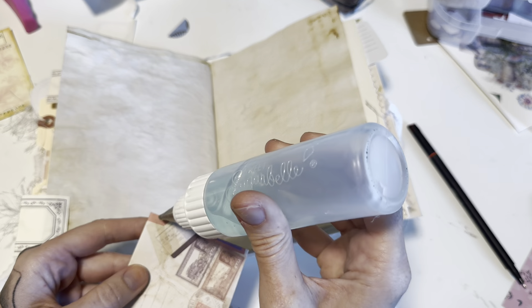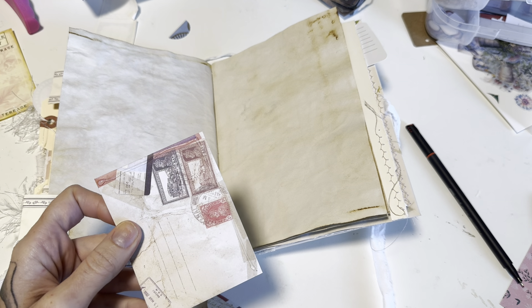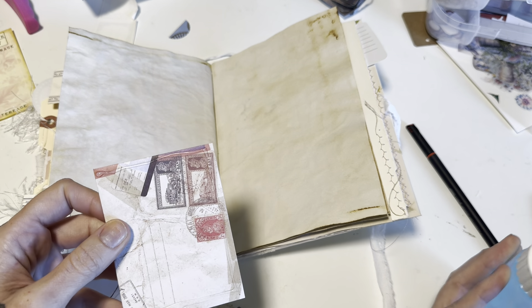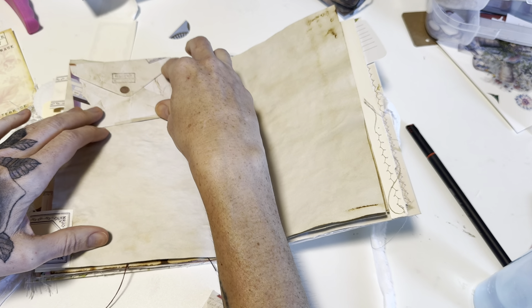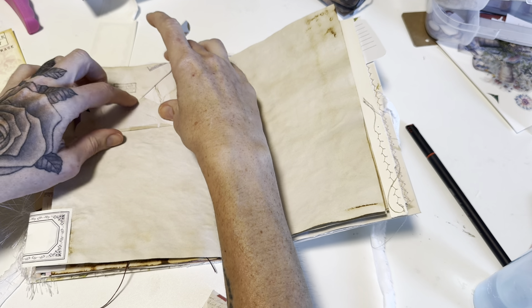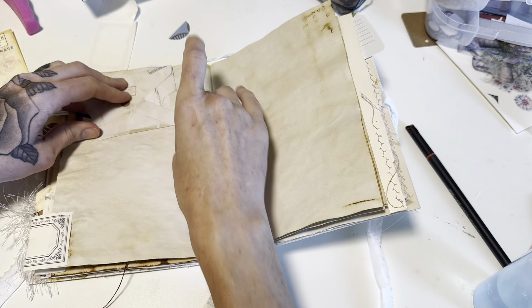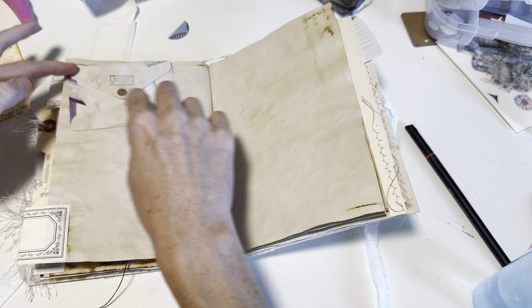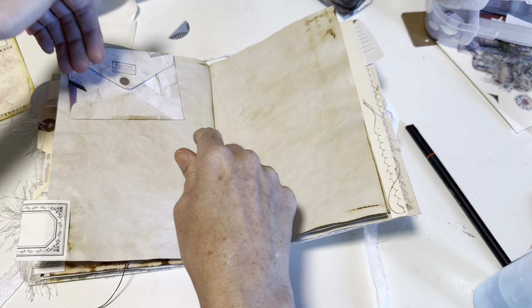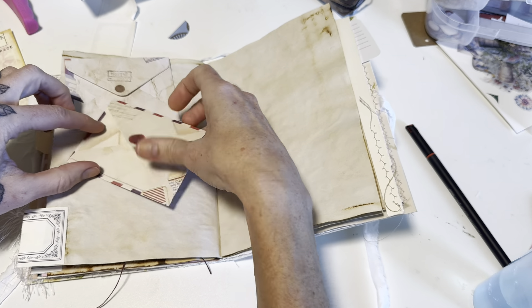I'm just going to start by gluing this down. This is just such an easy, simple journal page, but it is something that I have used a lot. A lot of times what I will do is also decorate the little flaps to make it look really fun. I'm not going to do that in this video or in this journal because I just want the base idea.